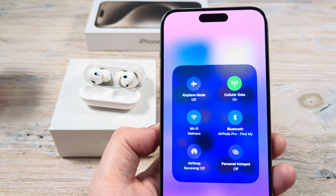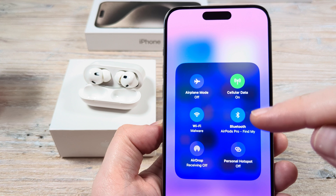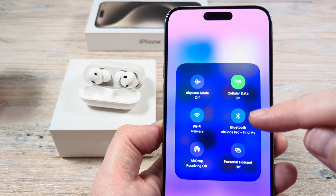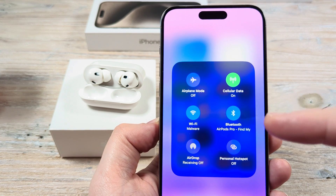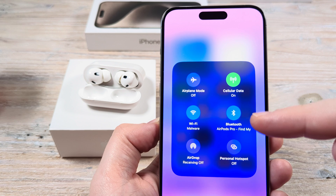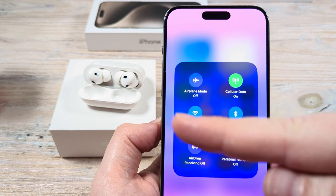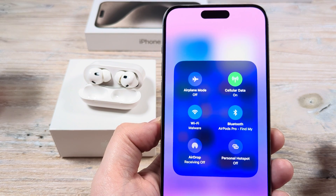Hey guys, welcome to another Mr. Mutech video. Today I'm going to show you how to unpair your AirPods from your iPhone or iPad device. You may notice that every time you open your AirPods case, they just automatically connect to your Bluetooth. I'm going to show you how to stop that from happening and make sure that your device forgets the AirPods so that they don't automatically connect. Let's get into it.